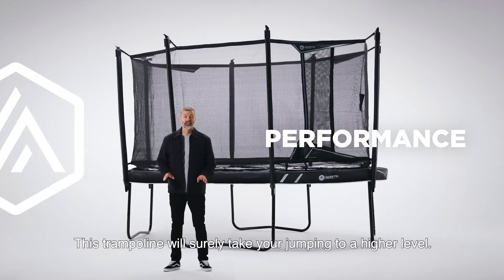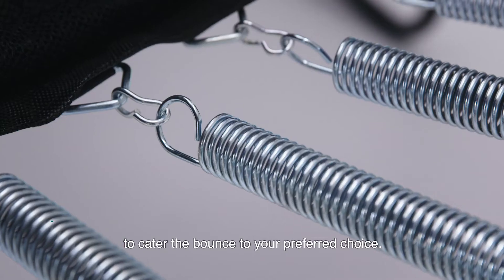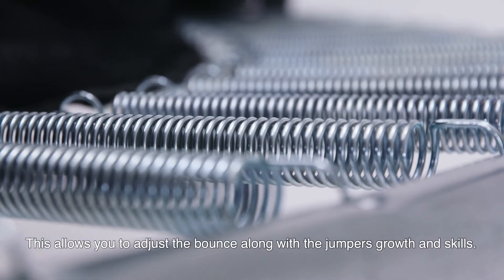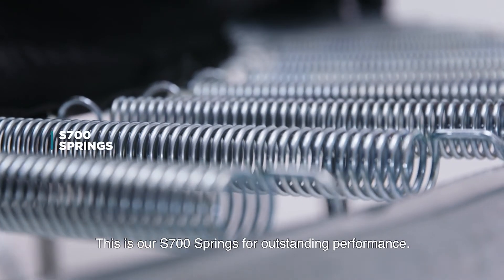This trampoline will surely take your jumping to a higher level. Explorer comes with spring extenders to cater the bounce to your preferred choice. This allows you to adjust the bounce along with the jumper's growth and skills. This is our S700 spring for outstanding performance.